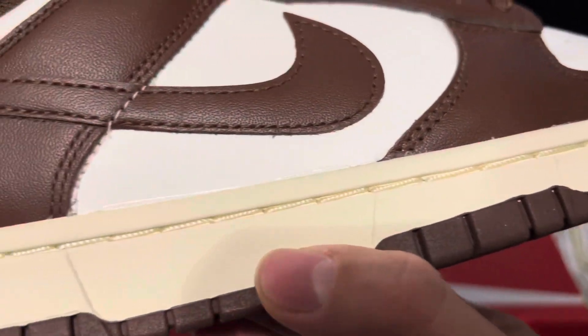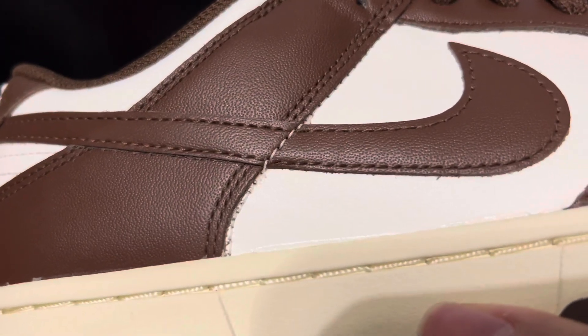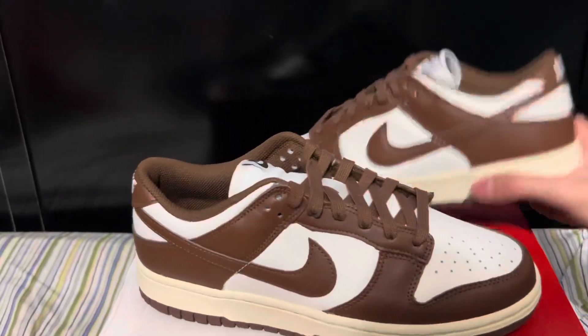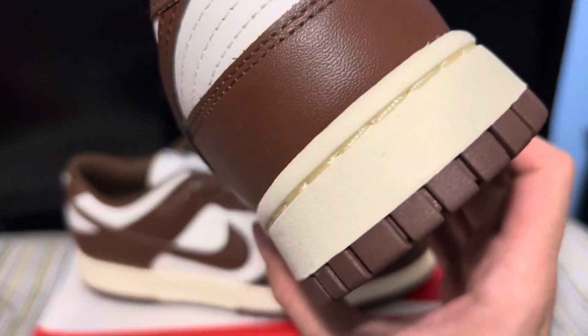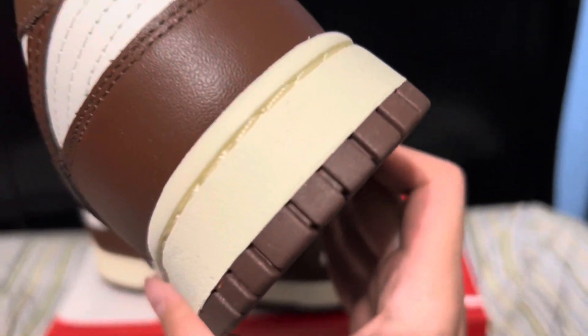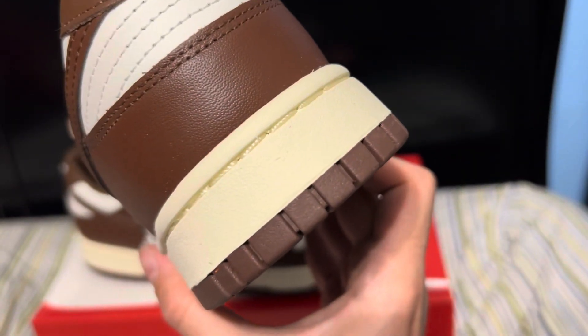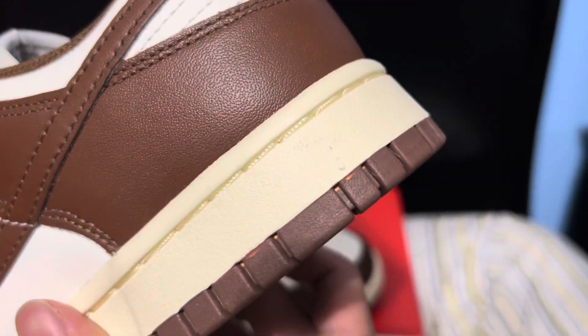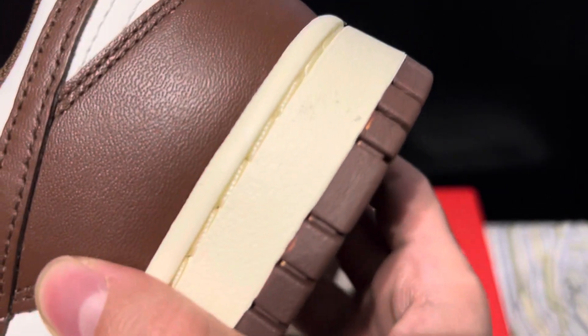You can see the glue stains — whoa, that's actually crazy — across the whole shoe, as well as some more little flaws over here. But the colorway is nasty, I'll give them that, this is a really clean colorway. I don't know if that's like a red stain or something, but yeah, there are lots of stains on this shoe. I don't really know what that is — seems like there's some other colors on there.